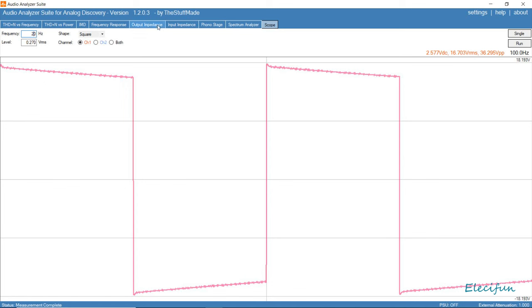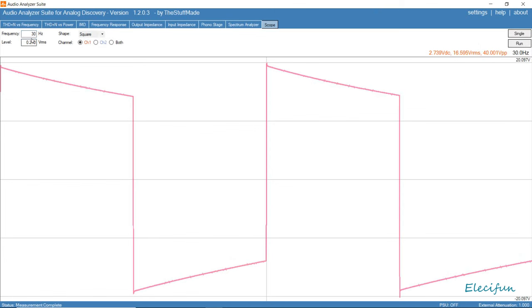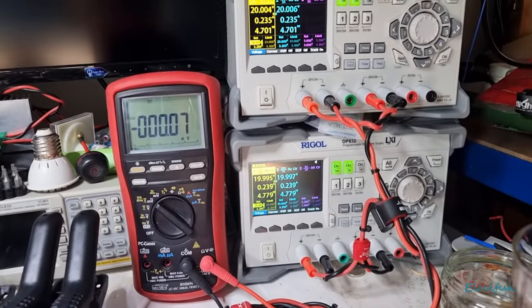At 20 hertz — again, that is not really too bad. There's a little bit of roller for the bass. At 30 hertz, just going on what my speakers are, it's perfectly respectable. At 46 hertz for my other speakers — perfectly respectable again.